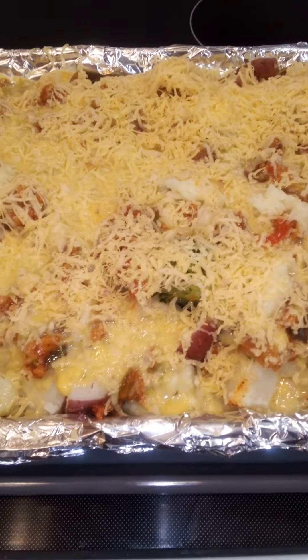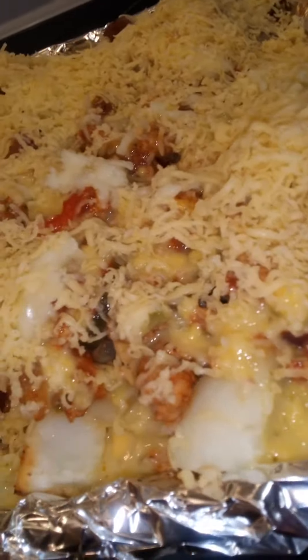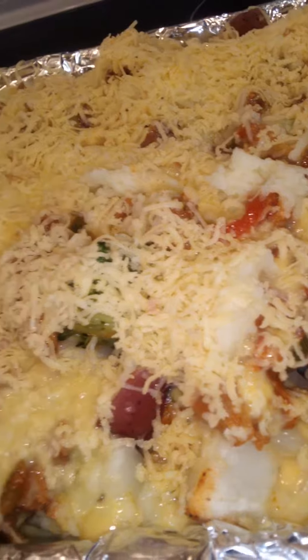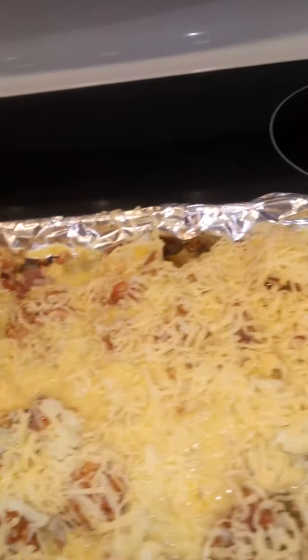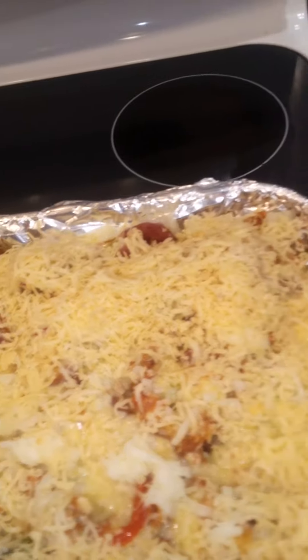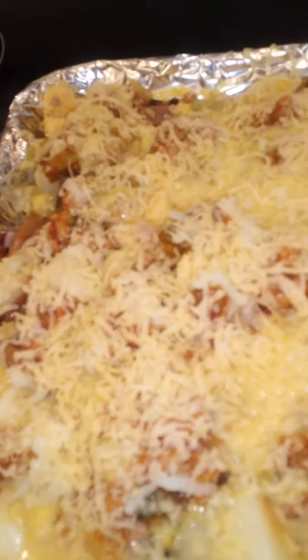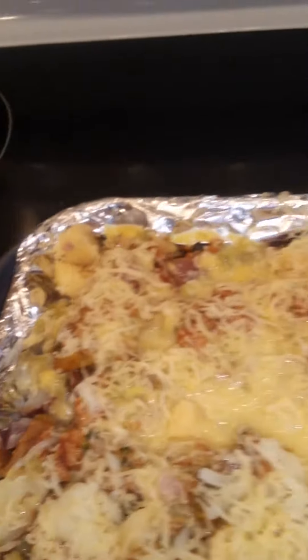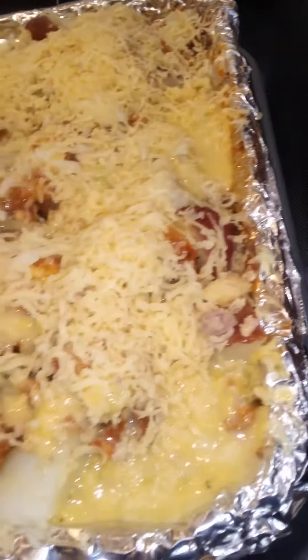Hello, how y'all doing this morning? This is Kaye. Okay, in the oven we go. I got a layer of potatoes, a layer of cheese, then a layer of meat, then another layer of cheese, then another layer of potatoes. Then I poured the mixture on, but I had some meat left so I threw it on top. I grated the bacon gouda cheese on top and sprinkled some mozzarella on top.